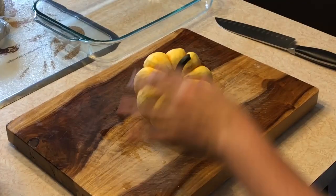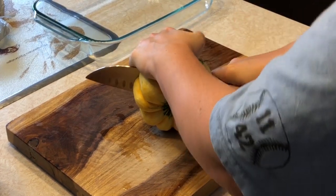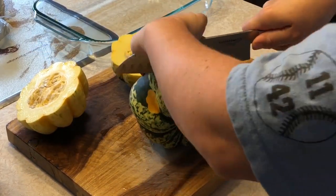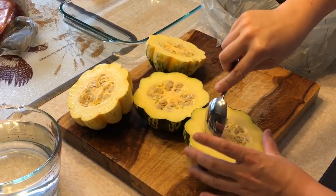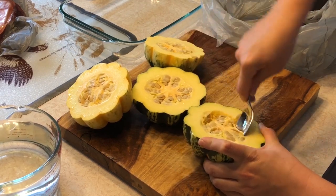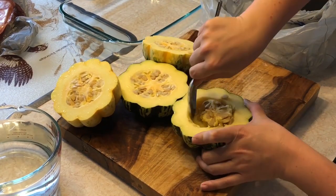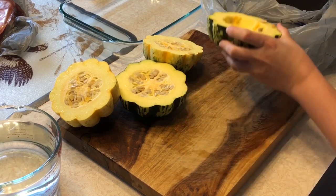These are the ones from our garden. So you're going to cut them like that. We have the sweet dumpling squash cut in half and now we're just going to scoop out the seeds in the center here with a spoon. You can probably roast the seeds if you wanted to, just like pumpkin seeds.